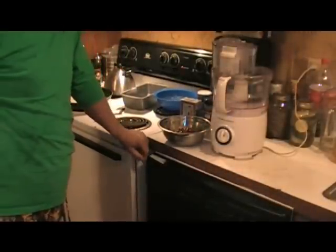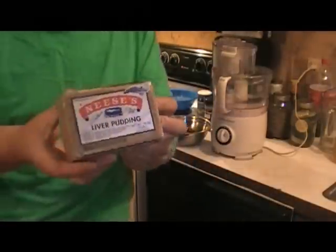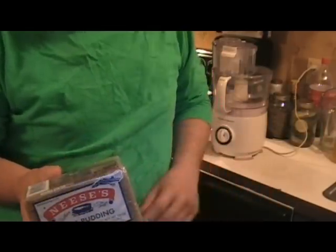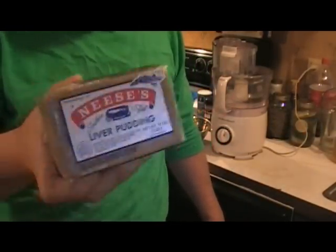Hello, this is Ironhead41. We're going to do a recipe of how to make liver pudding. We never really think about it down here in the south, and I'm sure there's foods that y'all eat up in the north and northwest and other countries that we ain't never heard of and don't have access to. Never thought about liver pudding not being in any grocery store in the world.